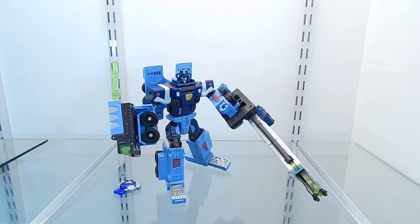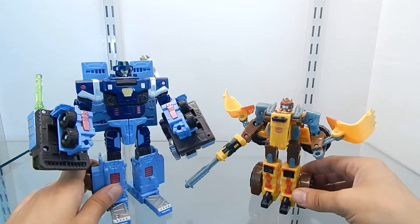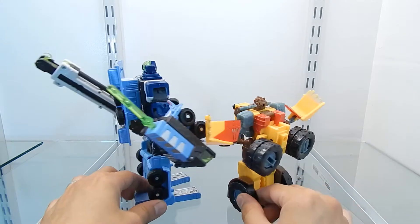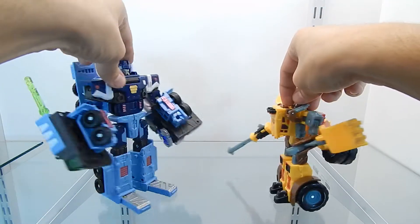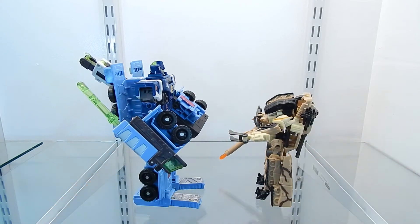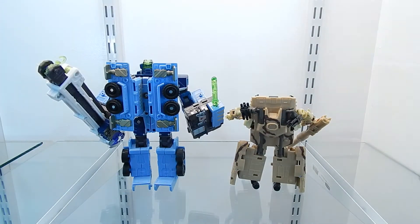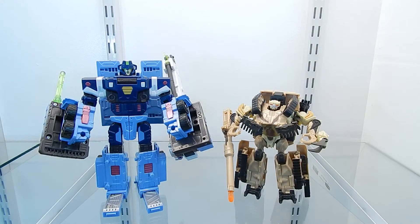For the first size comparison, we have Mudflap next to Transformers Cybertron Landmine, which is a Deluxe class figure. The size difference is very obvious because Mudflap is a Voyager class figure. Next, here is Mudflap next to Deep Desert Brawl, another Deluxe class figure. Mudflap is a very large figure for a Voyager class, and I really like that.